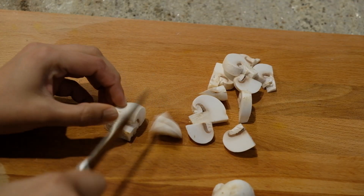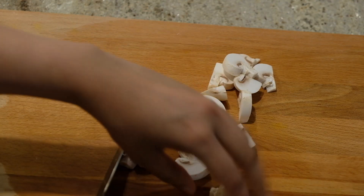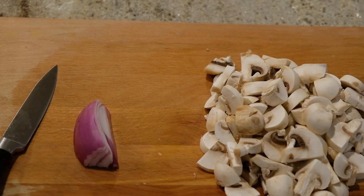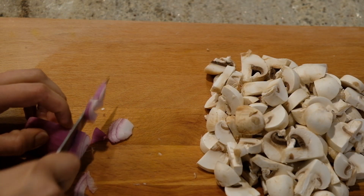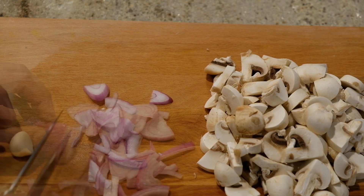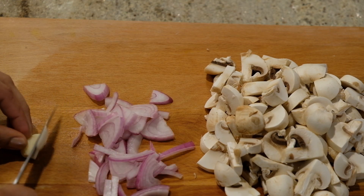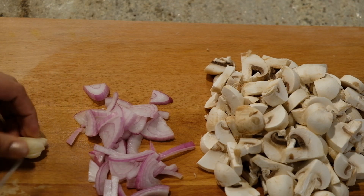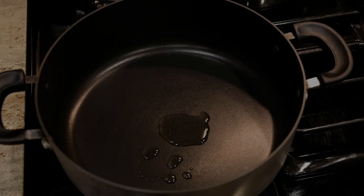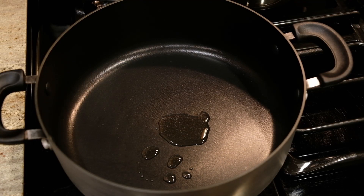For the mushroom filling, slice the mushrooms. You will also use about two tablespoons of garlic. Then take 1 teaspoon of butter and vegetable oil.